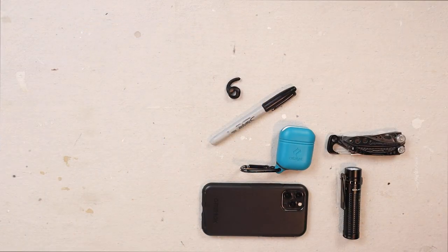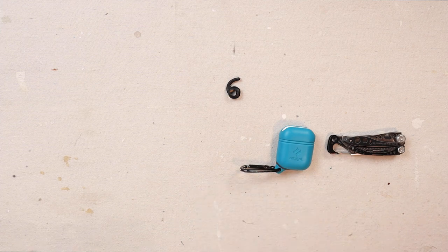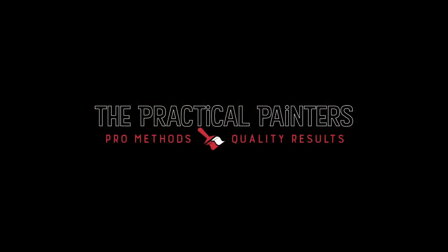So folks, those are the 10 items I carry on my person every day while I paint. I hope you found that useful. If you have any questions or concerns, feel free to leave a comment down below. I'll link to all of these items in the description. Until next time, thank you guys very much for watching — work smart and have a good one!